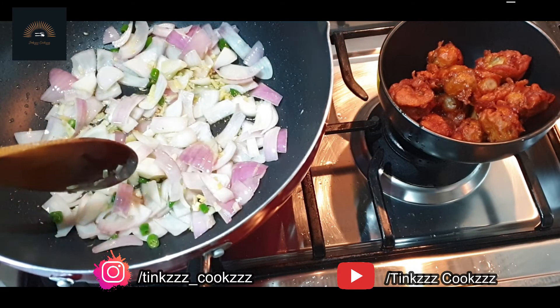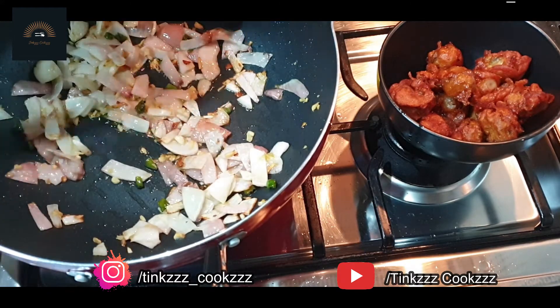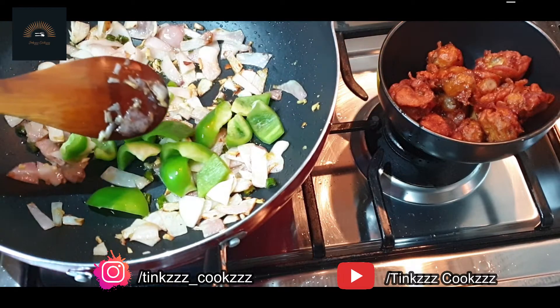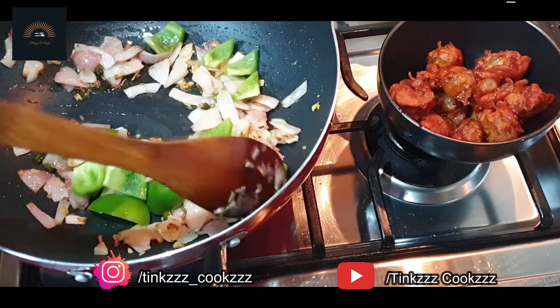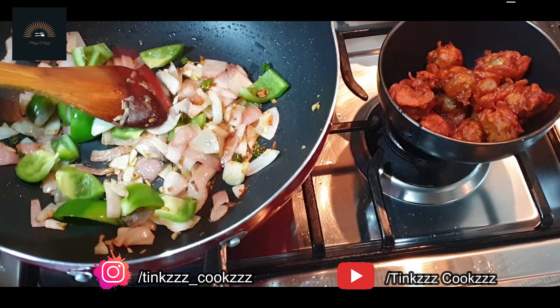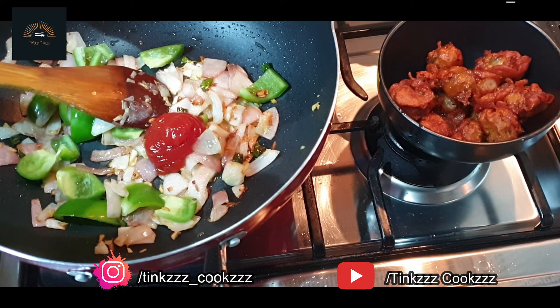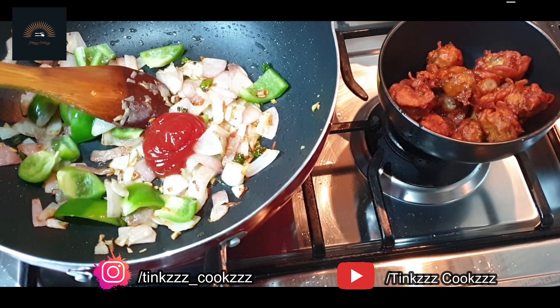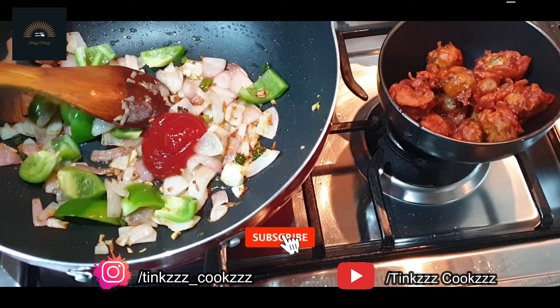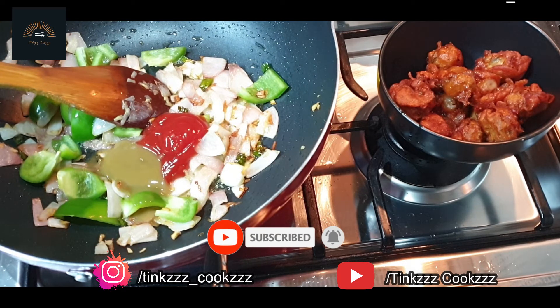I will add Worcestershire sauce and serve. Then I will add a mint. Let's add the sesame sauce, and add the green chili sauce and dark soy sauce.